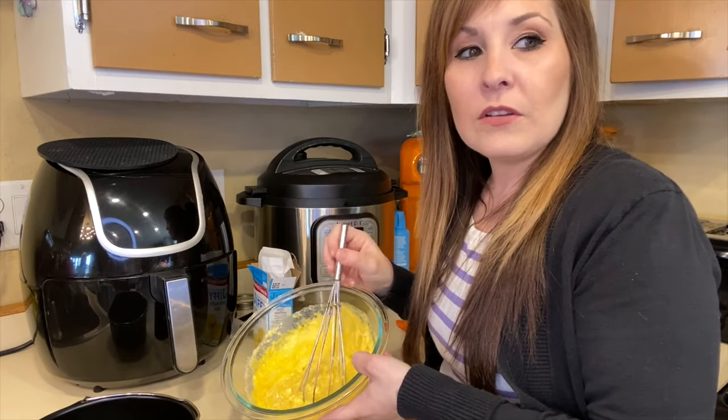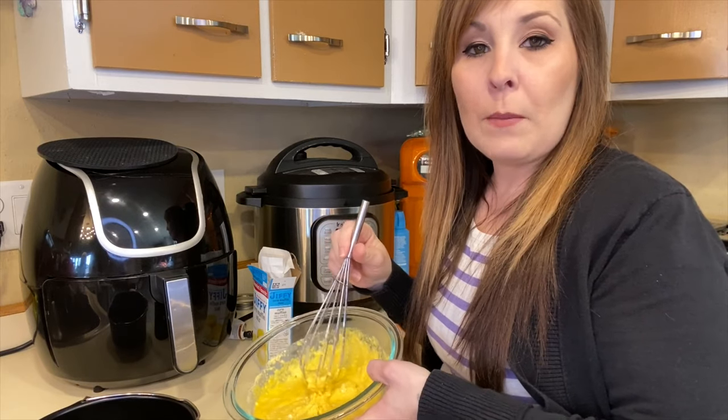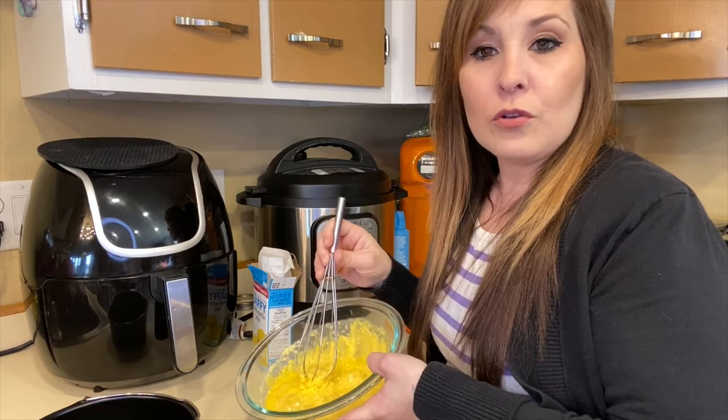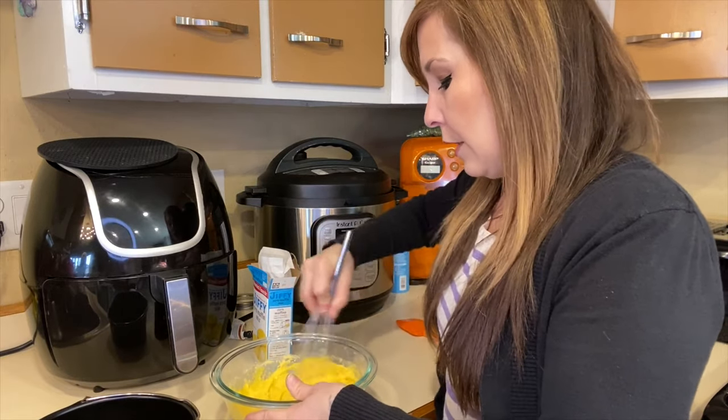If mine looks a little different in color, that's because with farm-fresh eggs they're a little more vibrant. If you're using store-bought eggs it might show up a little lighter in color.